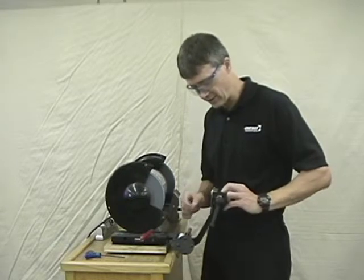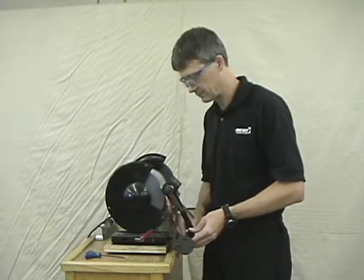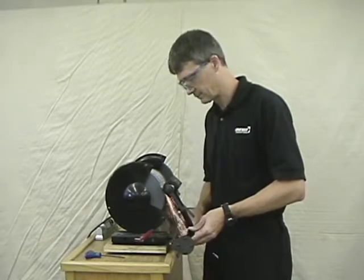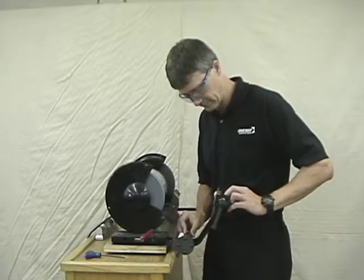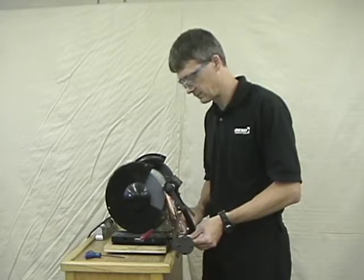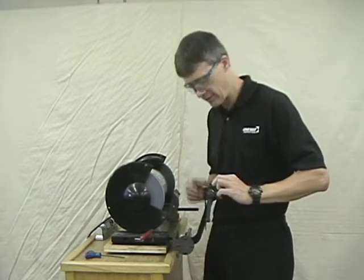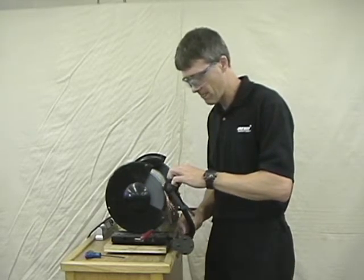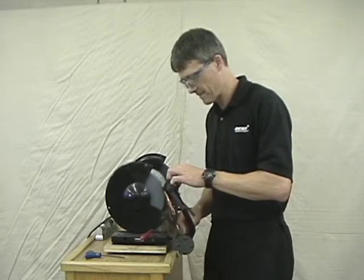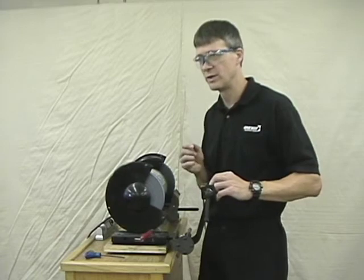You can see I'm grinding on the heel, so my cutting edge is not going to get damaged. I can check for heat — it's not getting very warm — everything is being ground very gently. I've ground away most of the material and this tool should now be ready to go to a honing stone to sharpen just the cutting edge. Thank you.